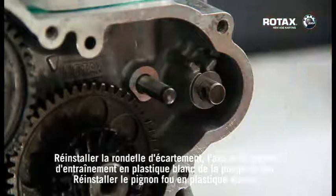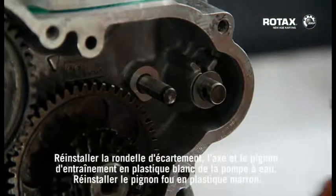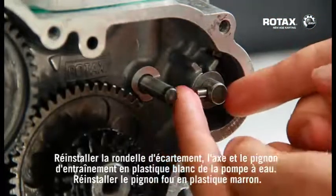Refit the spacer washer, drive pin, and plastic white water pump drive gear. Refit the plastic brown idle gear.